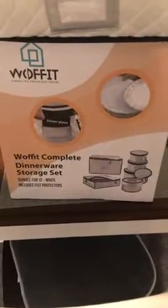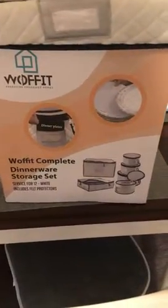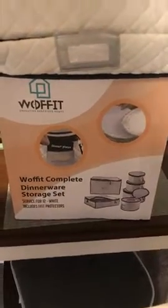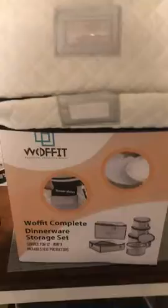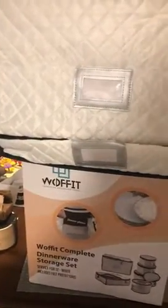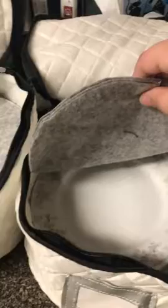I bought this china set and I'm having some issues. I mean, it's nice, but here's my problem. So here is the one for the teacups and the glasses and then the flat plates, but I have a lot of plates. It's all the same set. Here are my dinner plates, salad plates. Don't have anything in here yet, and then the plates for my teacups.